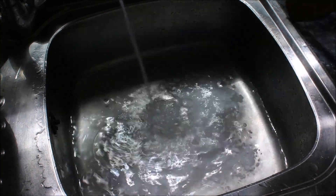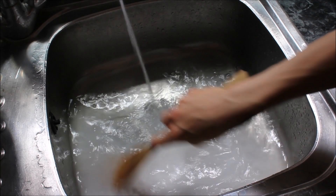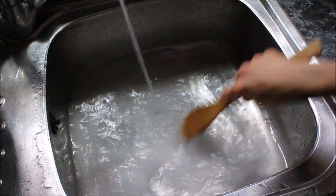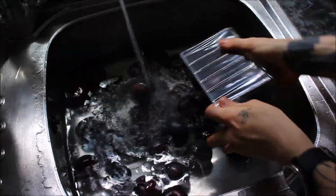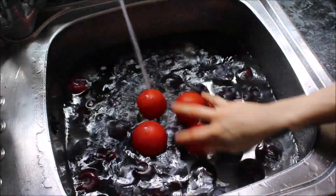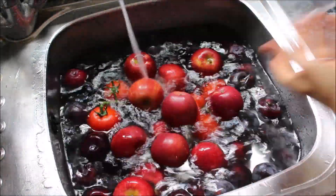Then I add in half a cup of baking soda — sodium bicarbonate. Once the sink is about a quarter full, I stir that in and make sure the baking soda isn't sunk to the bottom. Once the baking soda is stirred in properly, I add in all of my fruits and/or veggies.